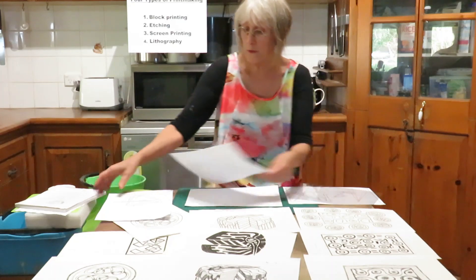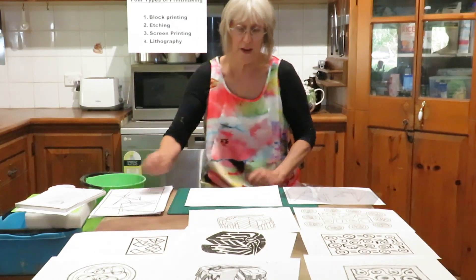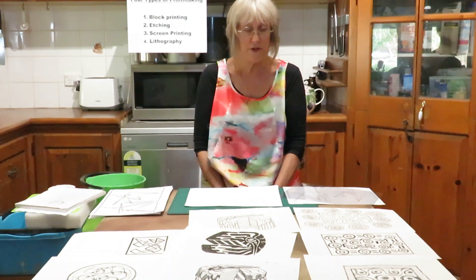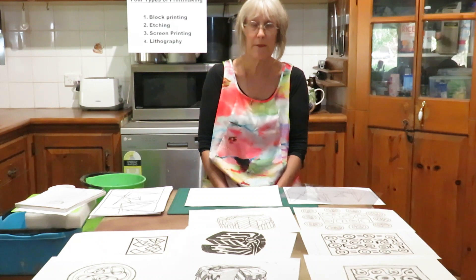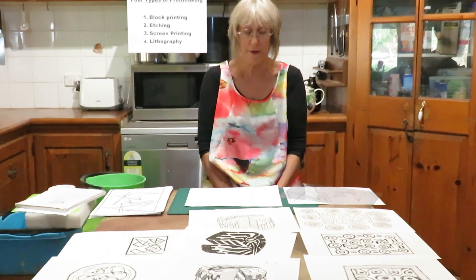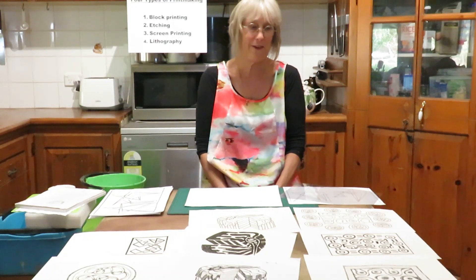Good luck with the designing. Think of your idea, think of some meaning that goes with it, work your drawings to suit those, and then change them into whichever method of printmaking you're going to do. The next videos will cover how to do your block printing and etching properly, and after that we'll go into some screen printing and lithography — all things you can do in the kitchen, your laundry, or wherever you are at home.